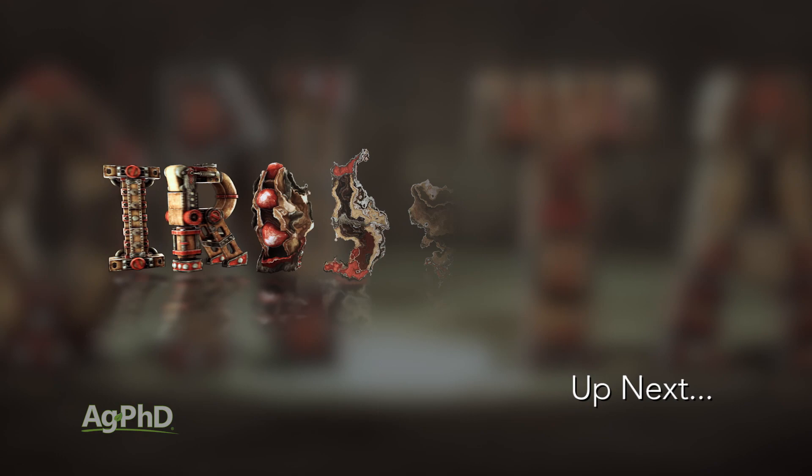That's all the time we have for this week's weed — redroot pigweed. Stay tuned because Iron Talk is coming up next.